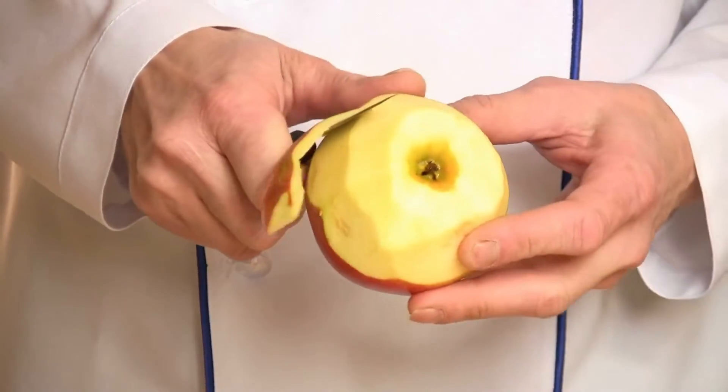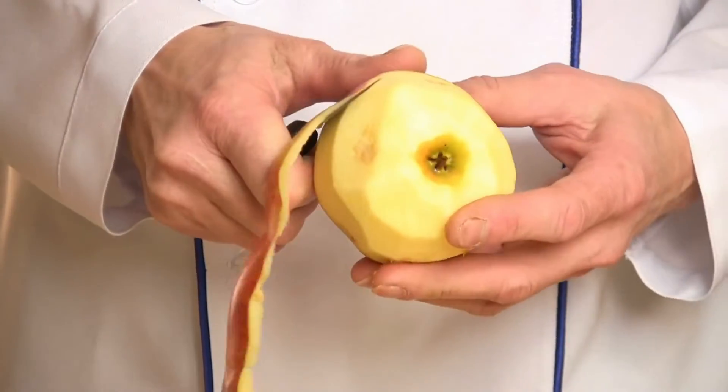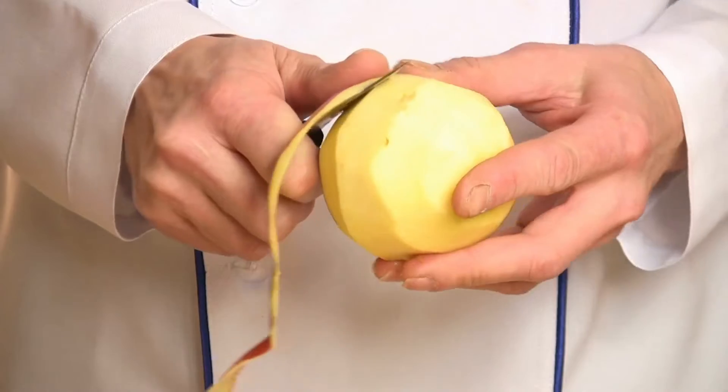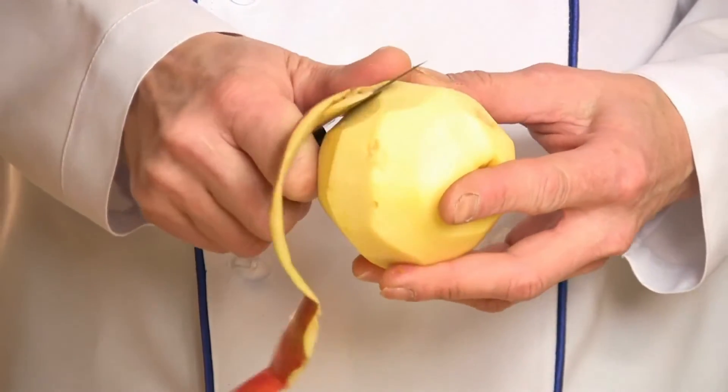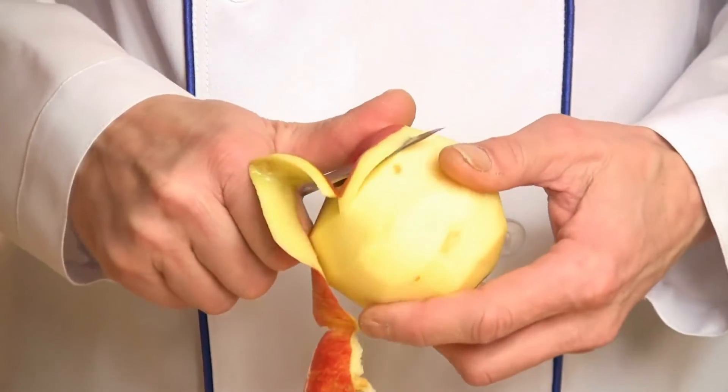Step 2. Whisk the egg whites in a clean basin until they are hard enough that you can turn the bowl upside down without them falling out. To create a thick, glossy meringue, gradually whisk in the remaining sugar, 2 teaspoons at a time.